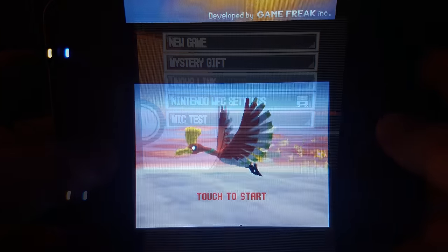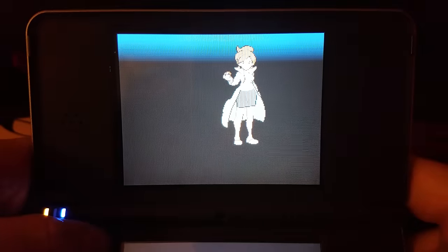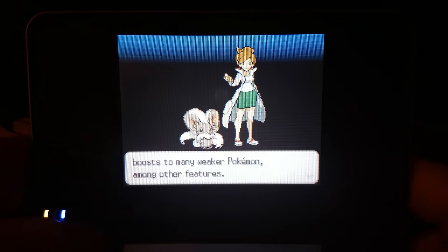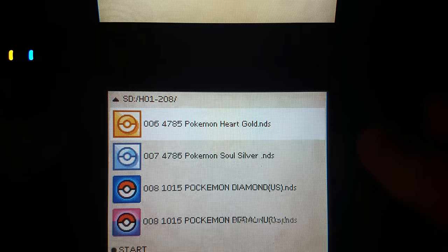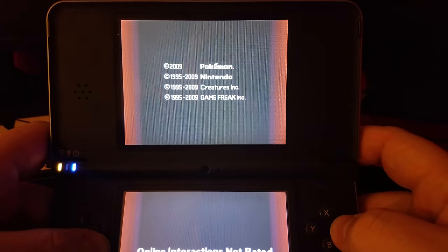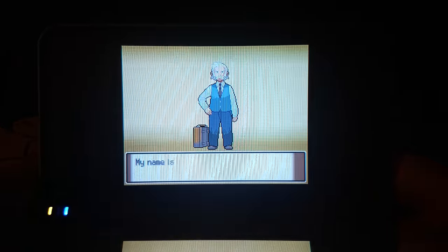I tested multiple Pokémon games to ensure they actually launched. Pokémon Black 2 and White 2 work — you can start them up and play through the full game. Something continuously requested is whether you can trade, and yes, these games do work with trading. You could take ROM versions of your Pokémon, put them onto this SD card, and trade them over. For example, you could play through Pokémon Platinum, Black and White 2, get your Pokémon, and transfer them all the way up through Pokémon Home and into Sword and Shield.